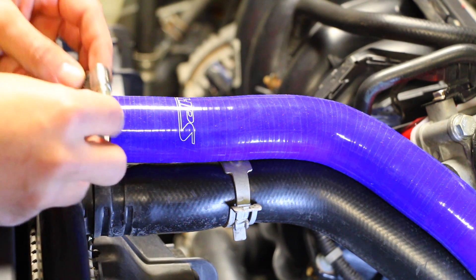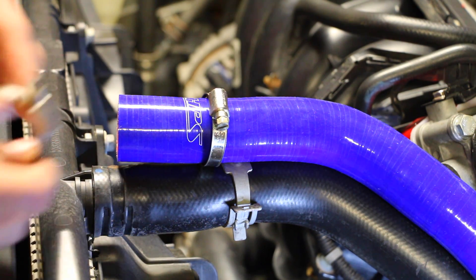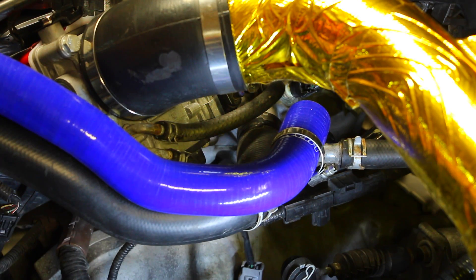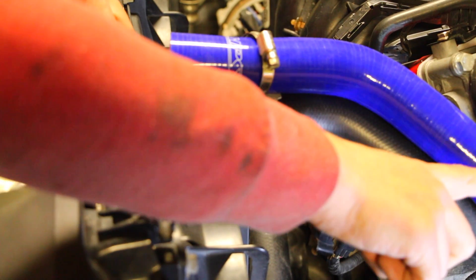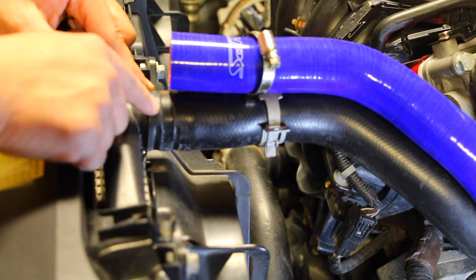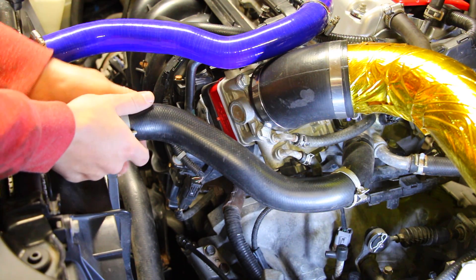From this end before I go ahead and install it, I'm going to slide this clamp over top, do the same thing with the other side, and like that we're ready to go. I'm going to start by removing the clamp over here first just because this end is higher than that side — so theoretically I should be losing less coolant by taking this side off first and then working to the lower side.